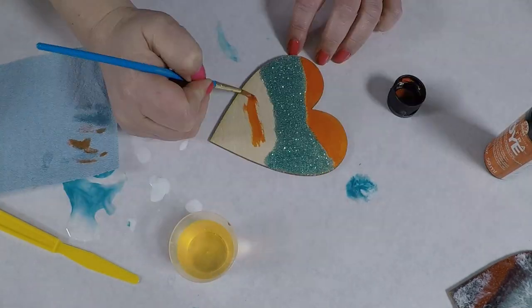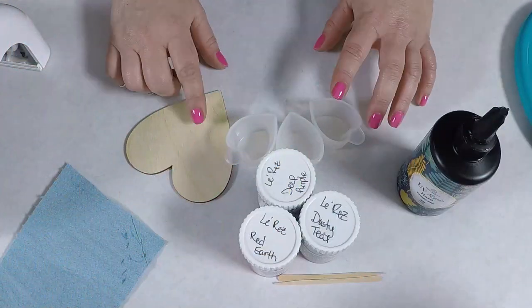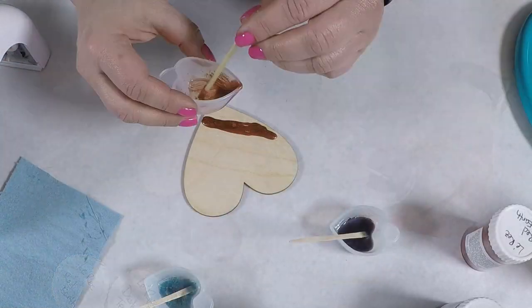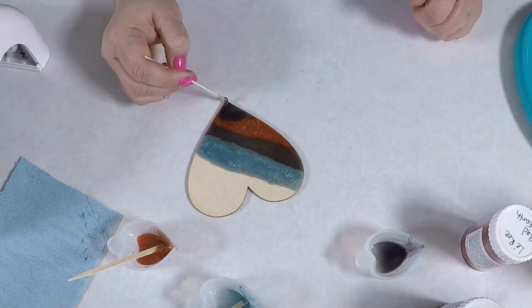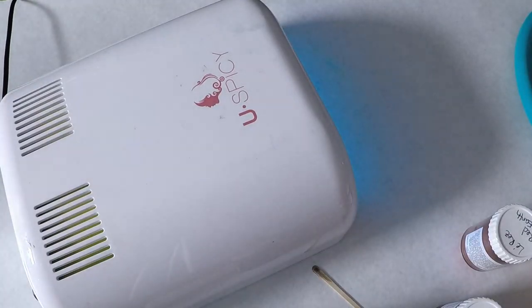For this one I grabbed some more dye — I got the orange, it's lady marmalade — and I'm just going to paint the rest of the heart with that. Then I'm going to work on the ones with the powder, get that all mixed up and just pour it on. Again I'm not doing the whole heart — I wanted to do another test with this one — but I got the bubbles on and got that cured.